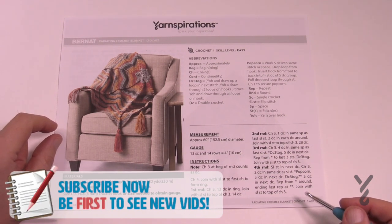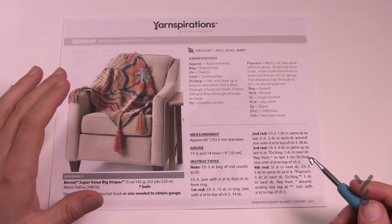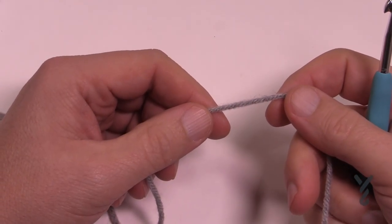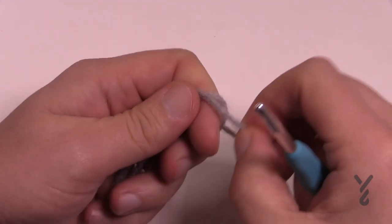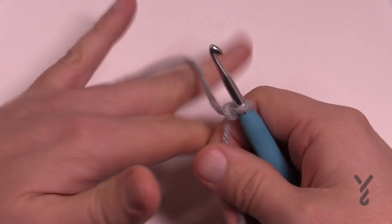You're gonna need a 5mm size H crochet hook to play today. We're gonna get started at the very beginning and I'm gonna take you to the point where you can then go as big as you need to go in order to be satisfied with this project. This is considered an easy level project and it truly is.